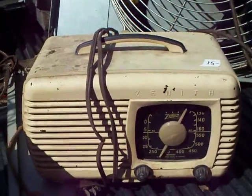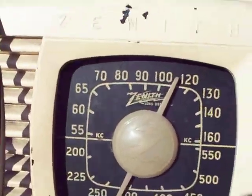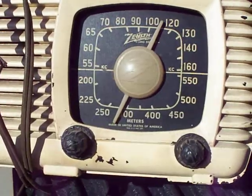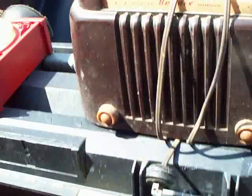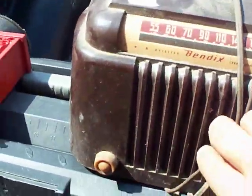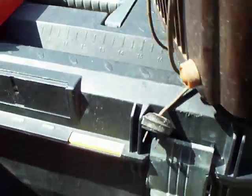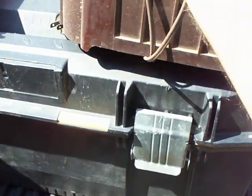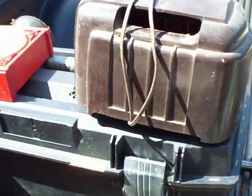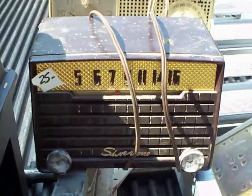This is a really nice Bakelite Zenith — I really like the dial on that. This is a Bendix. I call it the toaster because it looks just like a toaster; if it were chrome you'd definitely think it's a toaster. But it's in perfect condition. There's also a nice little Silvertone.